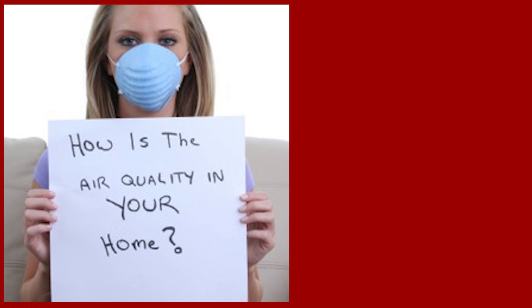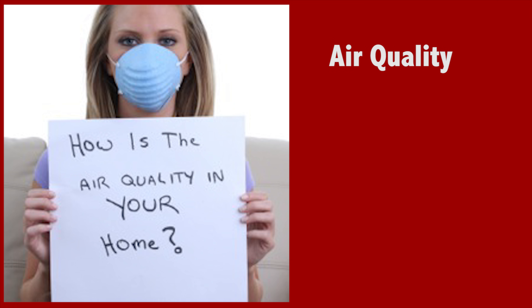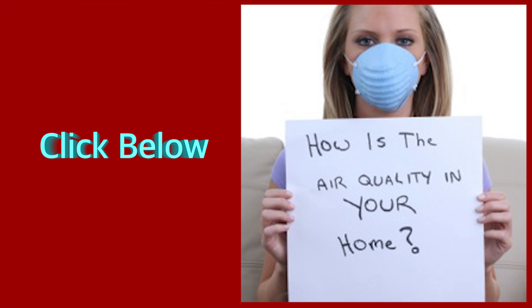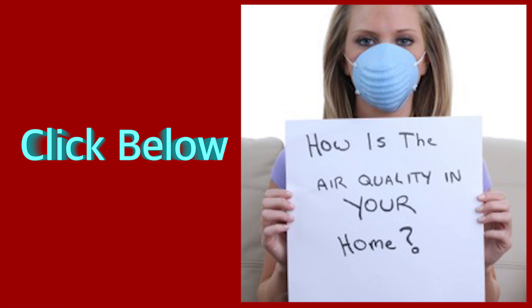Still trying to figure out how to improve the air quality, overall health, and efficiency of your home? I got you covered. Click the link below to download my latest guide on how to make your home dry, clean, healthy, and efficient.